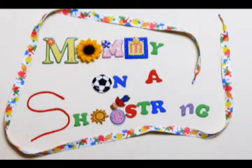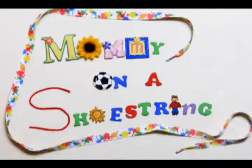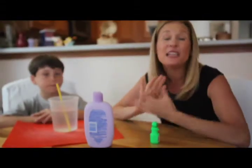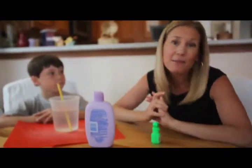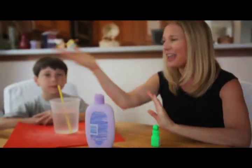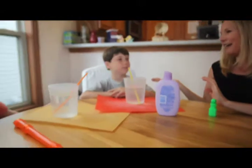Hi, I'm Beth Engelman and this is Mommy on a Shoestring for the Pioneer Press. Today we're going to talk about stress busters using toys that you have in your family playroom. I'm so thrilled to introduce my two helpers today — we have Avery and Will.